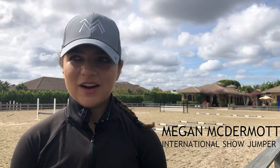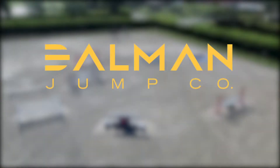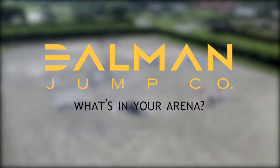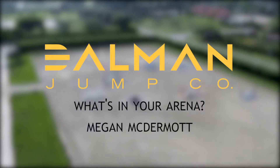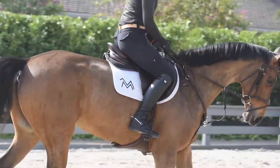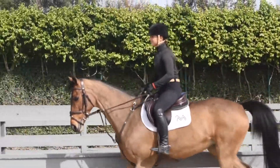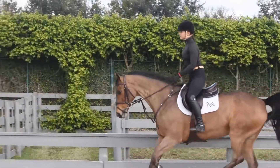I'm Megan McDermott, here at Counterbalance's home base for the winter season here in Wellington. The mare I rode today is Latina 262. She is a ten-year-old mare I have here for sale. She's super fun, competitive, brave, and gives you a great feeling in the ring.